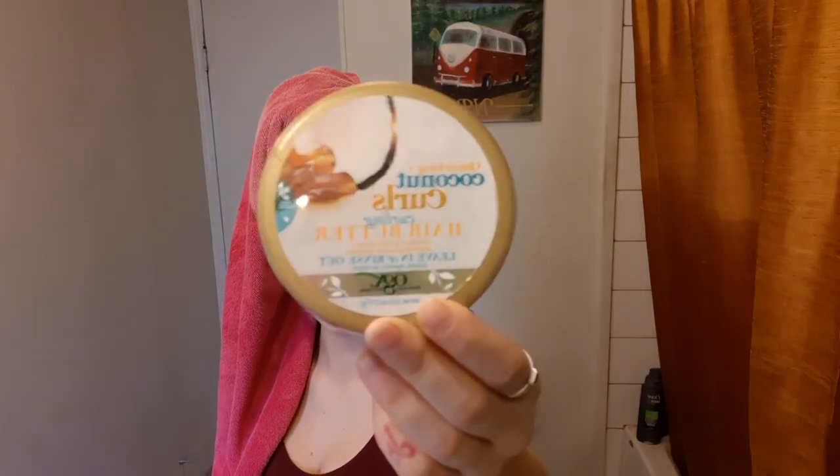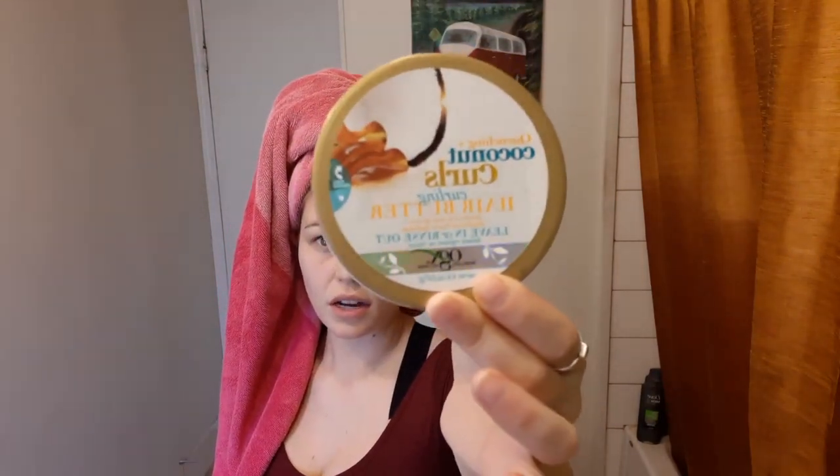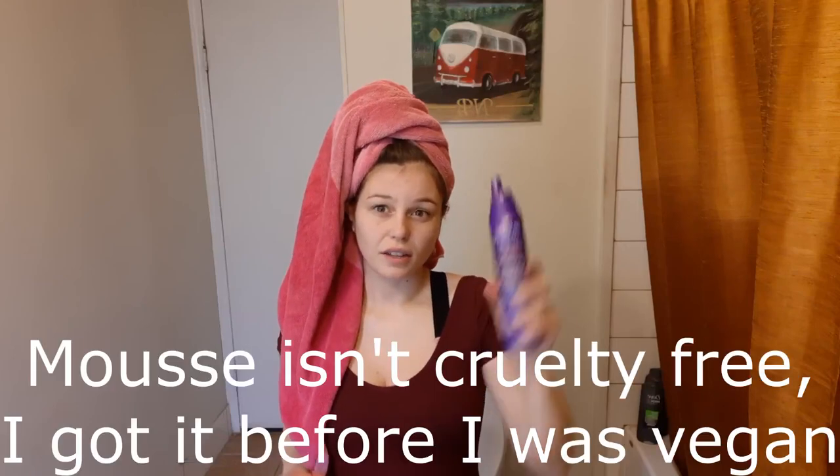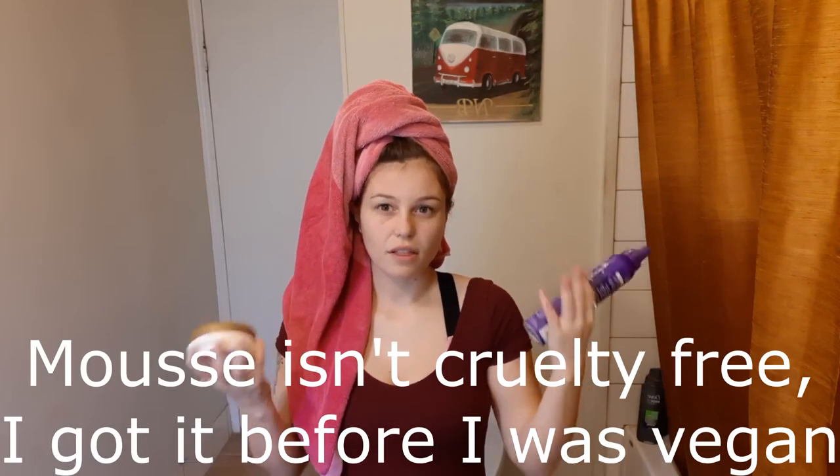The products I use are this organic coconut curl cream and sometimes a little bit of mousse. If I want it super curly I use mousse; if I want a looser curl I just use the cream — but it still goes really curly with just the cream alone.